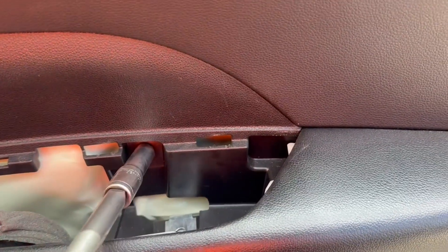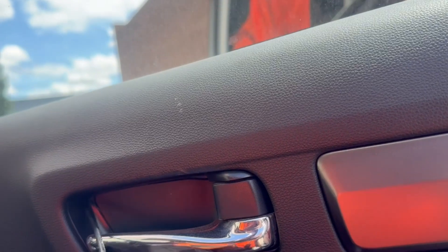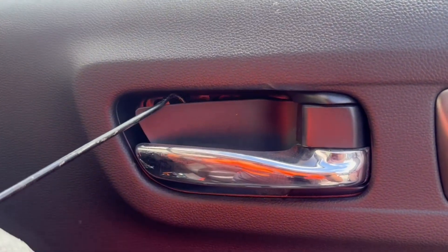Next, on the door open handle there will be a cover. We will need to remove this cover and underneath there will also be another Torx screw.